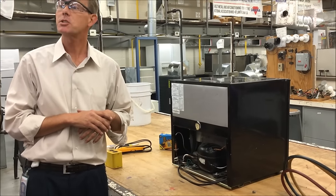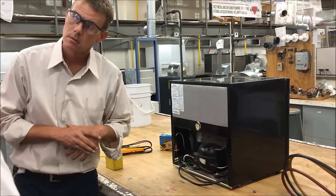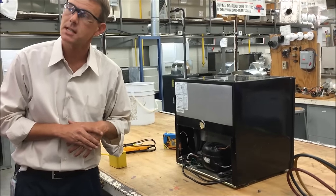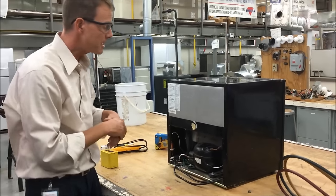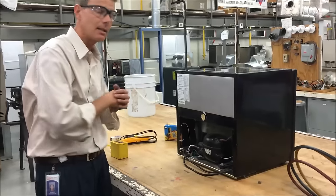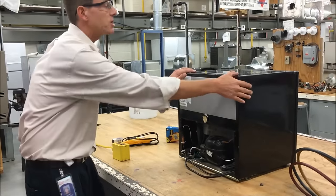Make sure it was sealed — testing for a leak. So that's really the most common refrigeration problem: a leak problem.